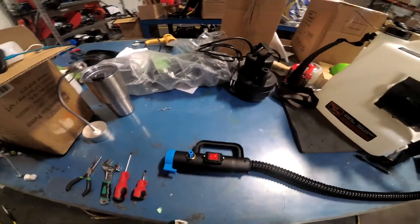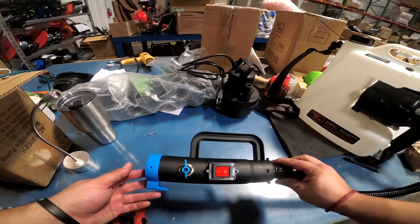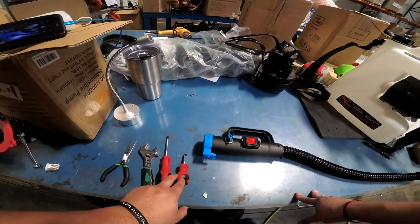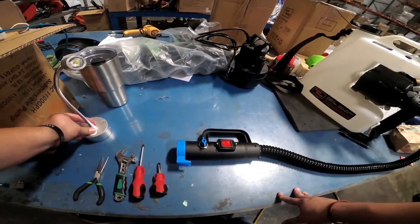We're going to take a look at the blogger spray nozzle, how to take it apart, and how to fix a couple different things on it. Here are the tools you're going to need: flathead screwdriver, Phillips, small crescent wrench, needle-nose pliers, and a work light if you need it.